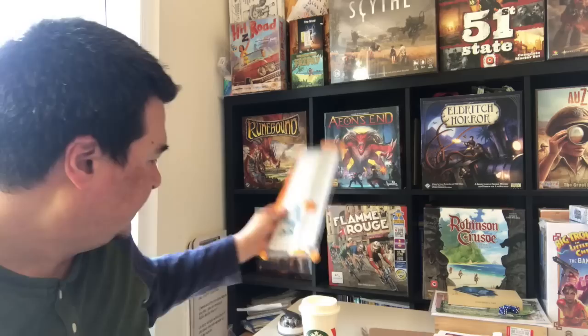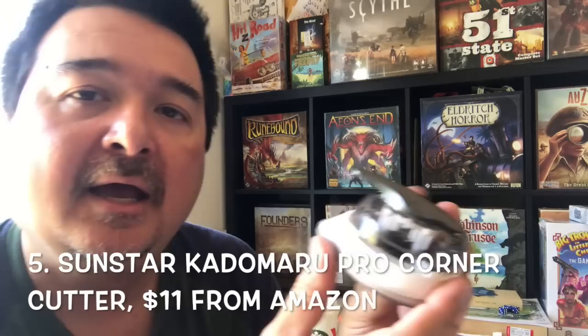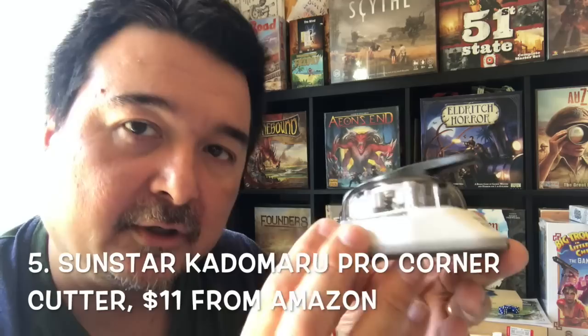Finally, for nice rounded corners on our laminated cards, I use the Kadu Maru Pro corner rounder. This is less than ten dollars on Amazon. Do note that when you buy one of these, allow six to eight weeks for delivery — it comes from Japan. But it's pretty much the best bang for buck when it comes to corner rounders. So: laminator, laminating sheets (3 mil), paper trimmer, corner rounder, and 110-pound cardstock.